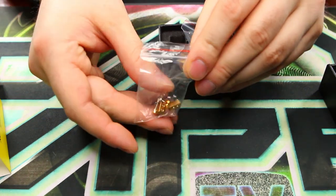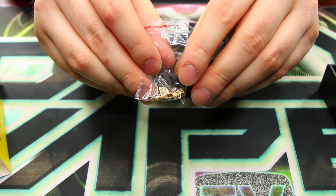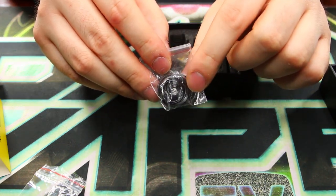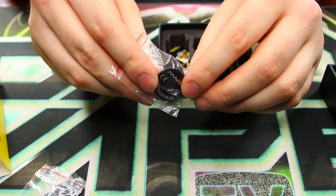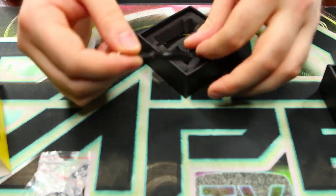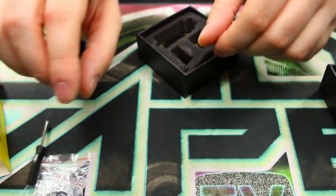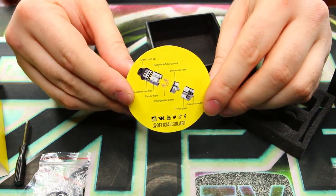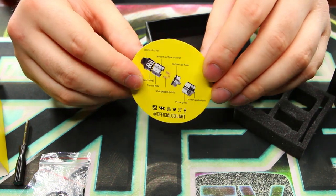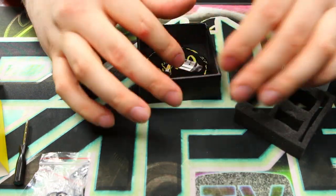You also get a set of Velocity-style posts which you can replace on the deck if you choose, plus an extra set of screws. There's also a bag containing a full set of O-rings if you need to replace any, and the actual RDA base plate — that's what you use to turn it into an RDA. You get a little black screwdriver as well, which is a nice touch. They also include a basic parts guide, though it's super basic — it would have been nice to see some instruction on how to change it into an RDA.